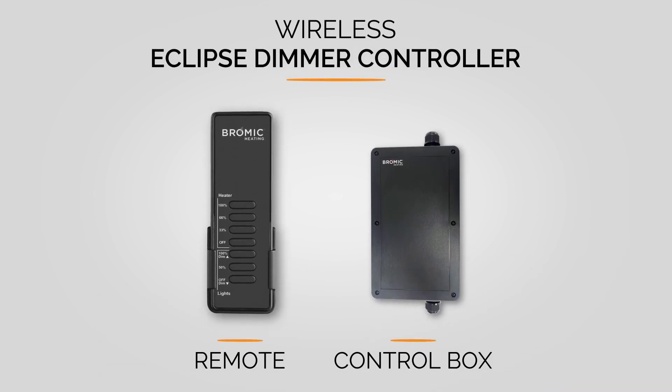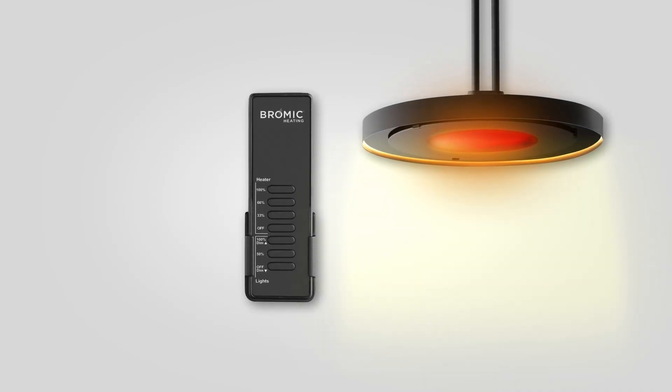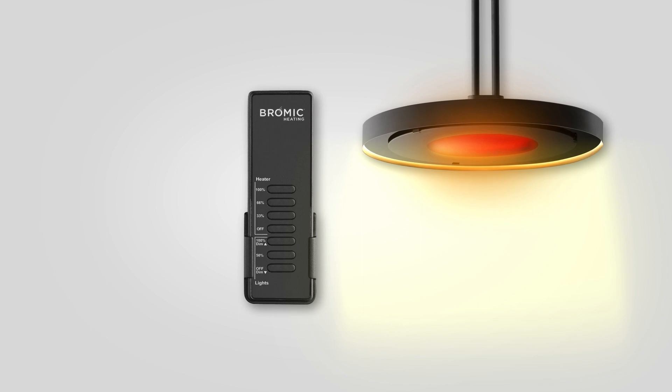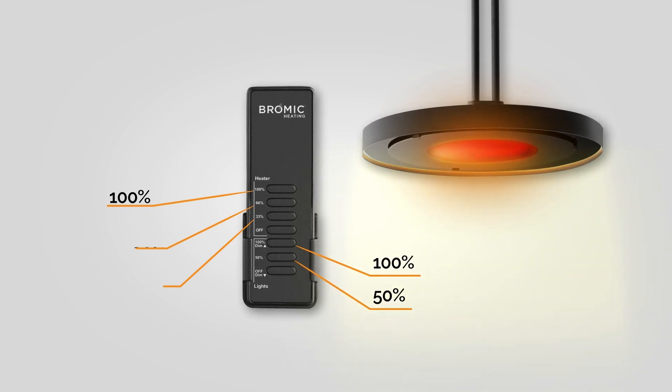Exclusive to the Eclipse collection, the Eclipse dimmer controller offers the unique ability to control and dim both heat and light with a single remote, resulting in ambience control to suit any occasion. The control function of this game-changing product includes three preset heat outputs and full-scale dimmability for lighting.